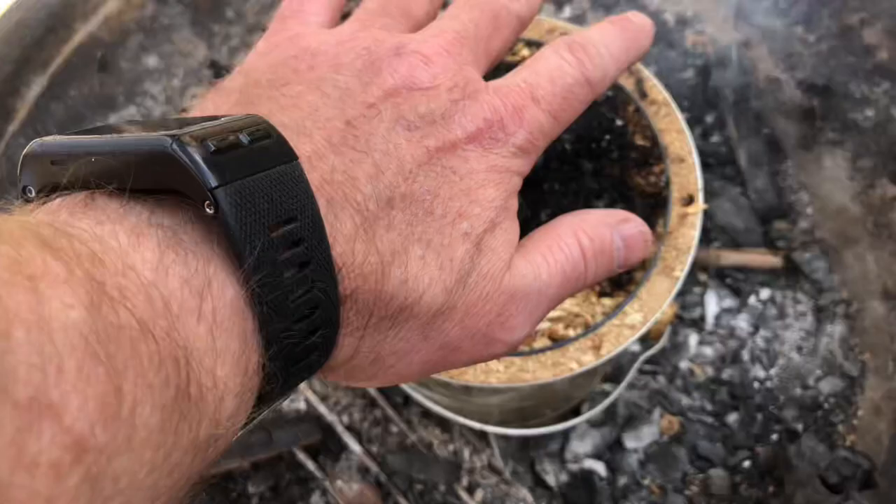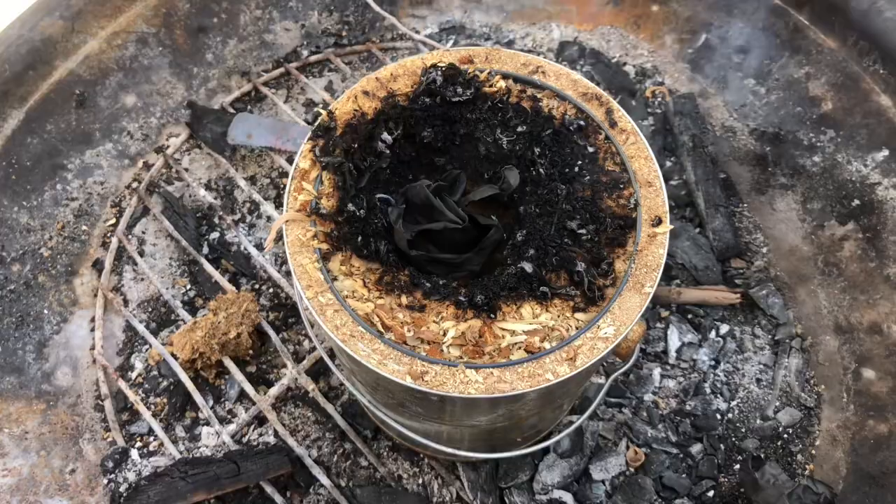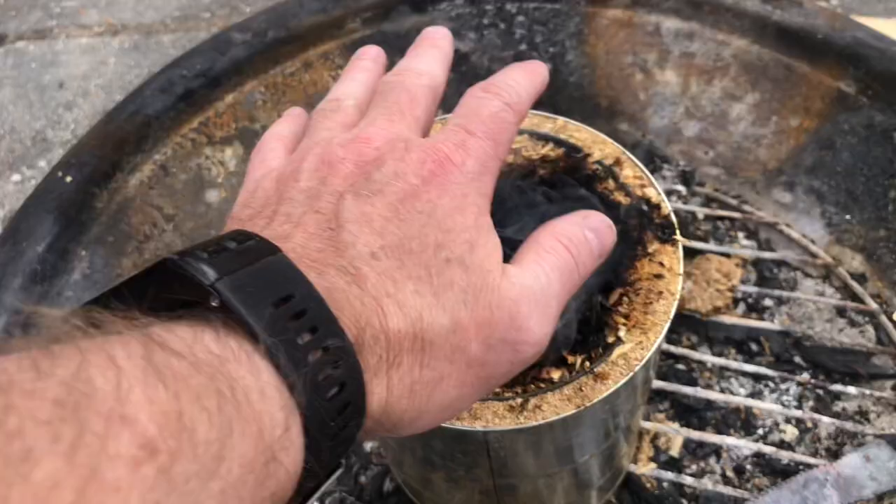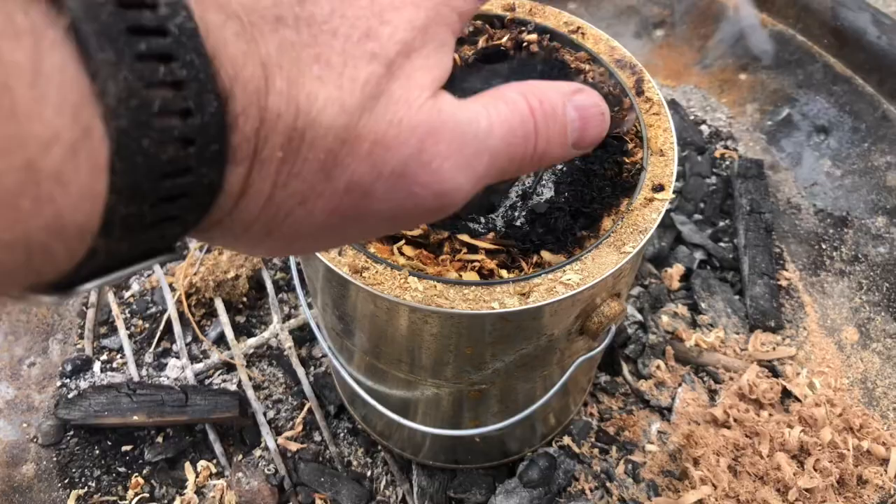Now you can't see a lot of flames, but there's actually a lot of heat coming off of this, so it's burning pretty good. This is a good 30 minutes later and it's still burning — you just can't see a lot of flame, but it's putting off quite a bit of heat. It's kind of a handy little stove.